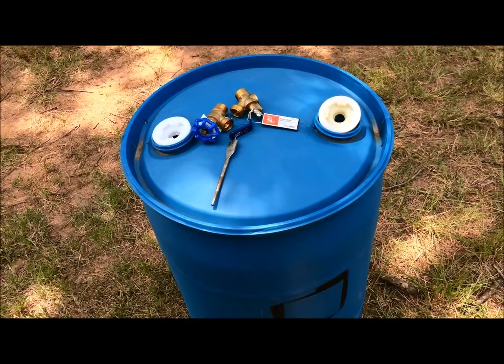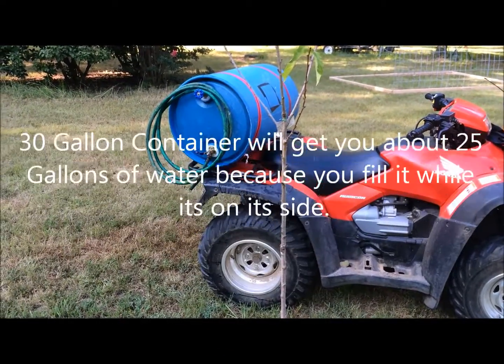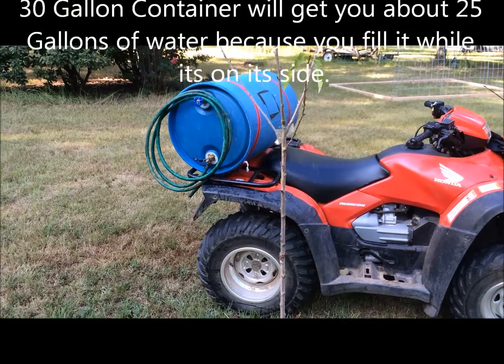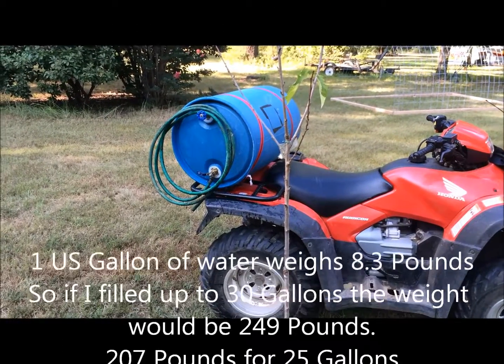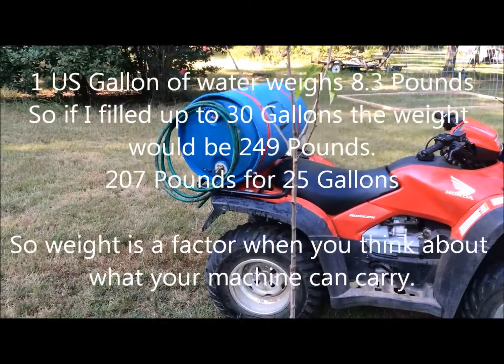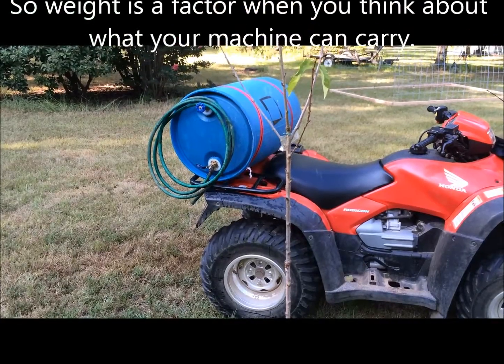There's the setup right there, sitting on the back of the four-wheeler — 30 gallons. When I was filling it, it only went up to the bottom of the top bung, so it's probably 25 gallons in there. I'm going to fire it up here in a second — that's what it looks like for transport.